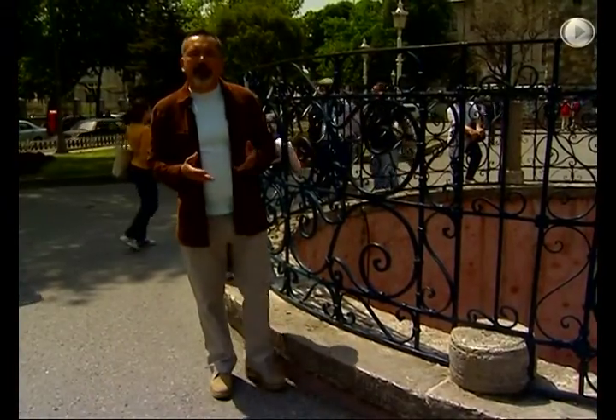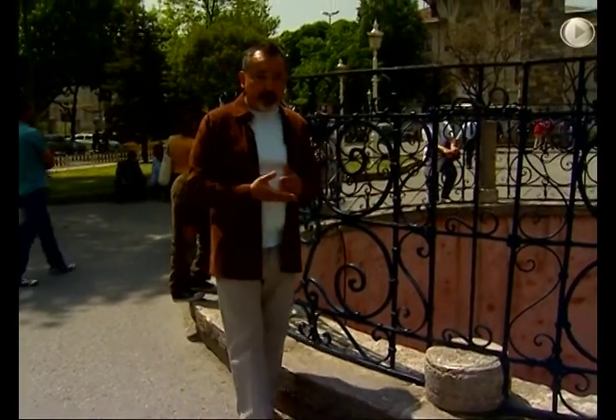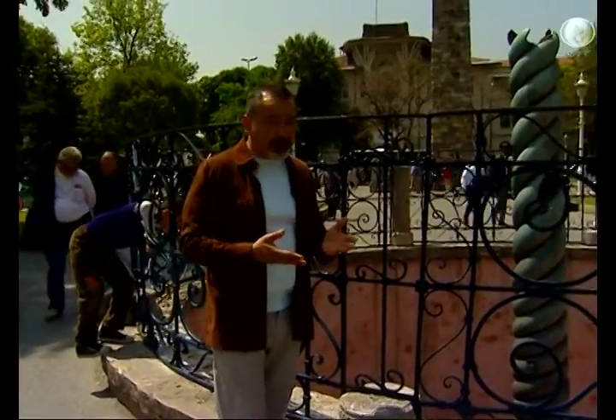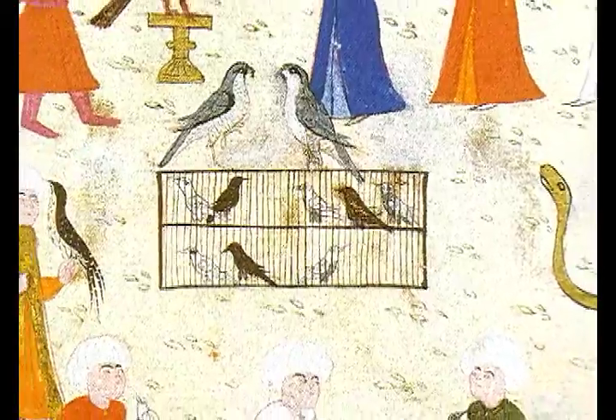We do not exactly know when and where the cauldron was destroyed. Most probably, the gold was melted and used to cast another object. But in the Ottoman miniatures, we can clearly see the three serpent heads. It was then believed that the column protected the city from the attacks of scorpions and snakes.